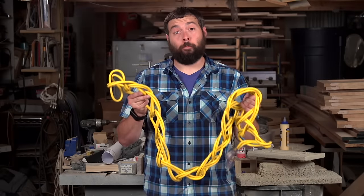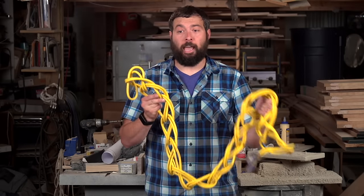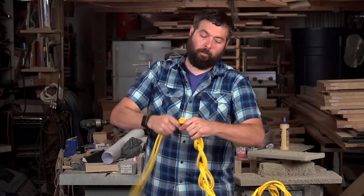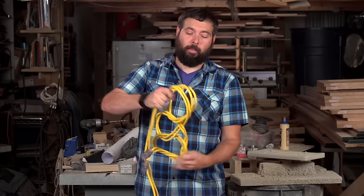Now, I know it looks like your cord's tied into a bunch of knots, but it's really easy to untangle. All you do is grab the end and start pulling. The cord comes out with no knots, and your cord's ready to use.